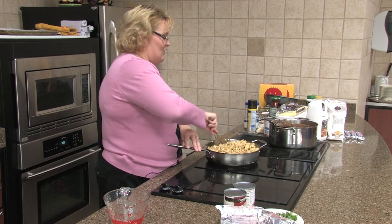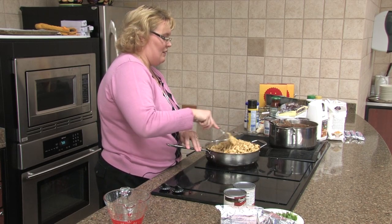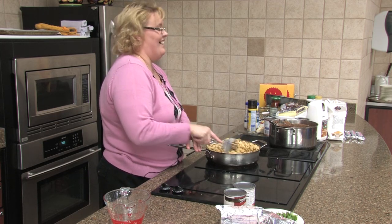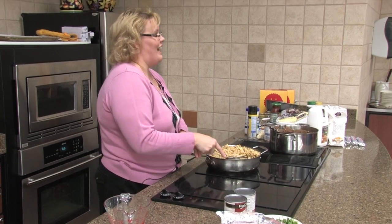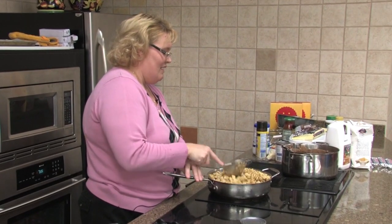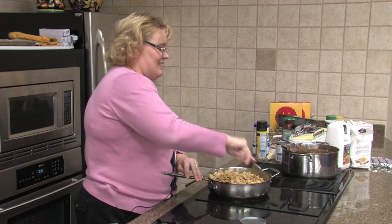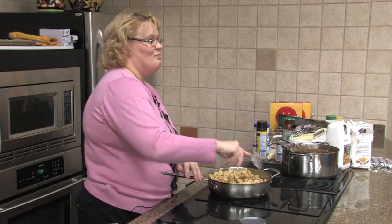Our guest speaker asked if anybody had come to be like a hoarder, and about half the church raised their hand. My daughter and I both raised our hands at the same time. I do real good and I get rid of things — I get boxes and boxes of things, load them up, and then I bring them in.